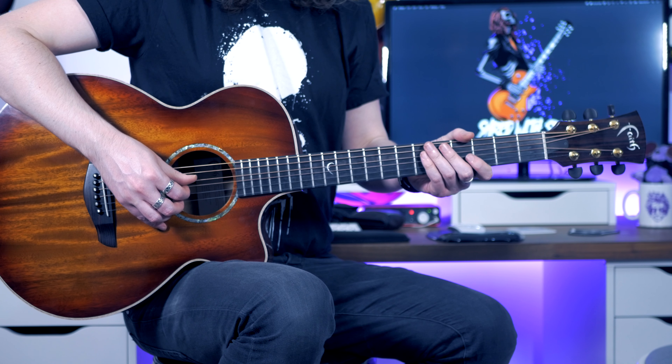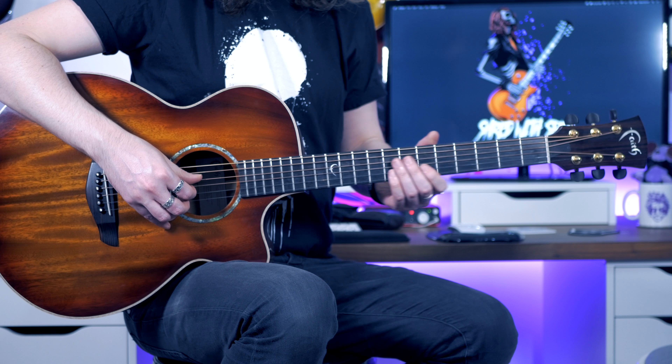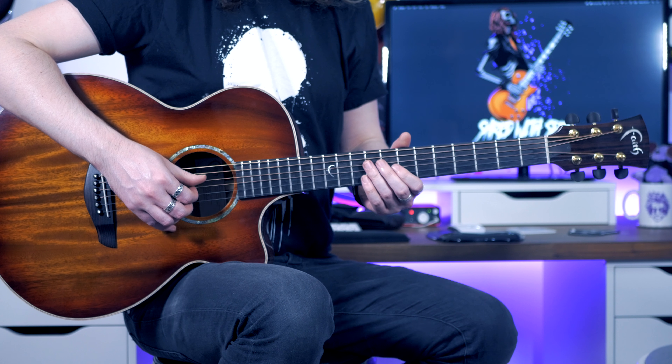If you want to do the lead line — I did play it on electric in my cover — but I've just got my shotgun mic out and my acoustic, so I'm going to bend the living hell out of this wound G string and show it to you on here.